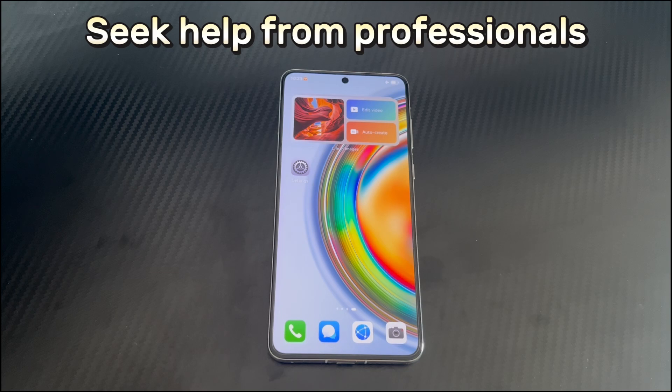Method 8 is to seek help from professionals. If all the methods in this video cannot fix the Huawei phone won't turn on problem, it may be that the hardware on the Huawei phone is faulty or damaged. You need to send the Huawei device to a Huawei official service center for inspection and repair.